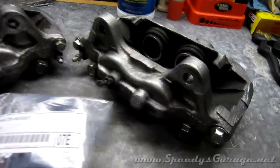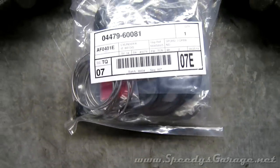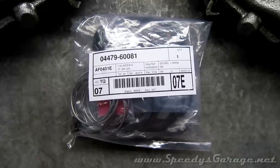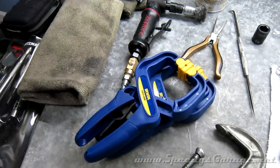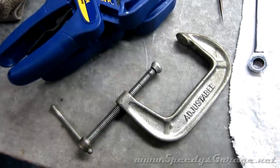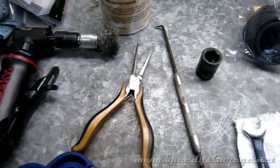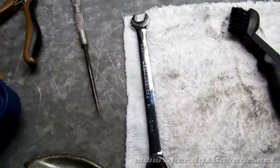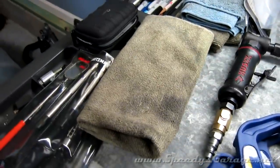Now that both calipers are nice and clean, I'm going to start with the rebuild process. I'm using Toyota part number 04479-60081, which includes enough parts to rebuild two calipers. To perform the rebuild you're going to need some C clamps — those work best — along with a couple of locking clamps, some long needle nose pliers, a pick, possibly a socket, an impact would be best, a 10 millimeter wrench, a brush, some brake cleaner, and plenty of rags that you're okay with throwing away.